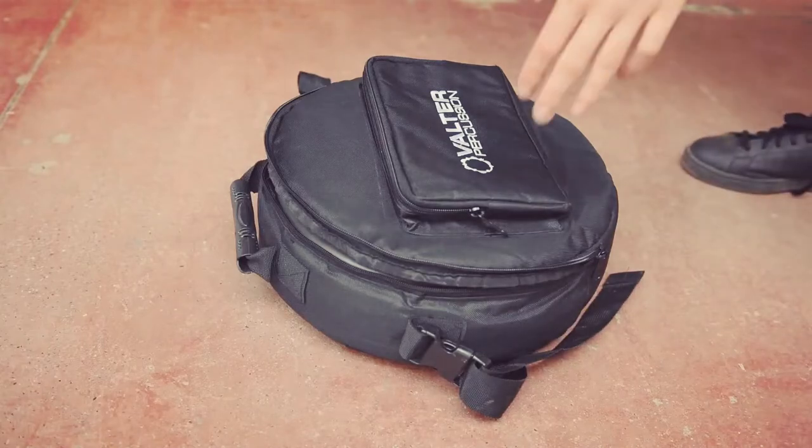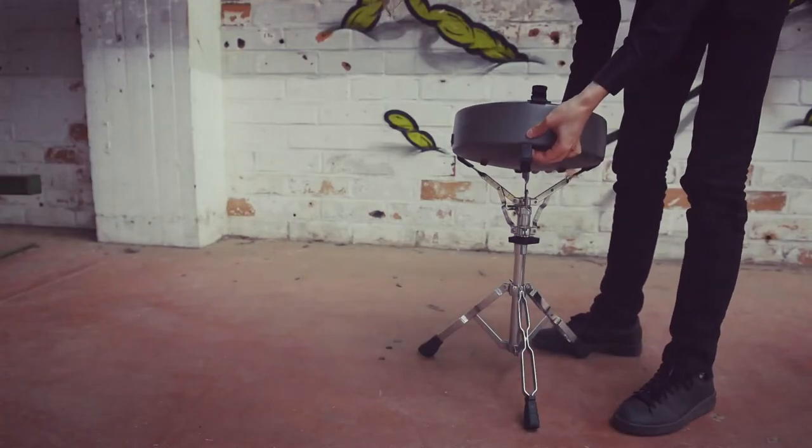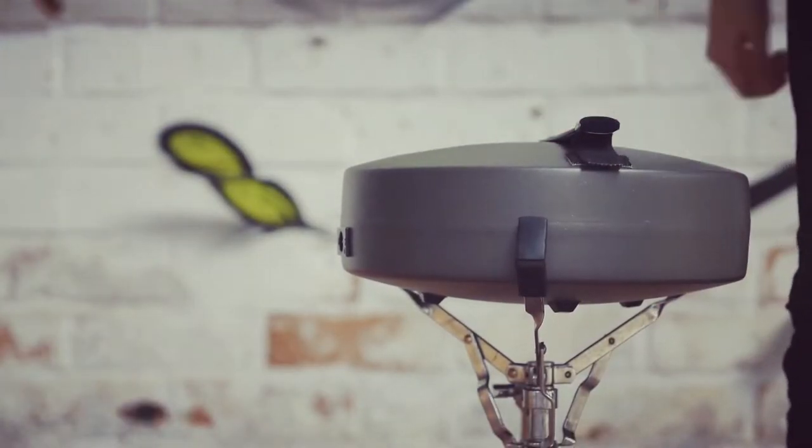There is also a nice bag to transport the Aludu. You can put the Aludu on a snare stand or on the floor with rubber feet.